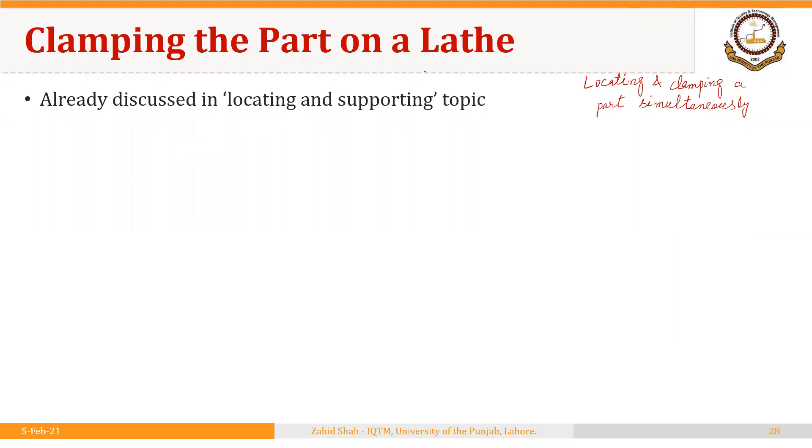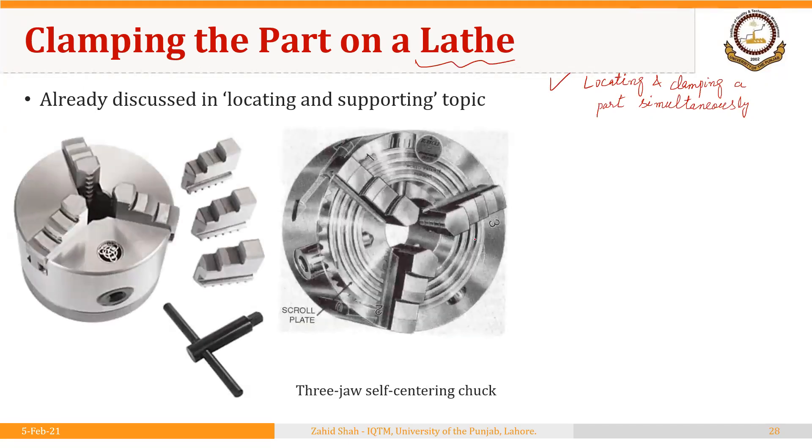In this segment I am going to discuss clamping the part on a lathe. We have already discussed locating and supporting, but what I want to emphasize here is that in many fixtures and jigs, locating, supporting, and clamping are different elements. However, in many instances — especially in the case of a lathe — locating and clamping a part occurs simultaneously. We discussed the three-jaw self-centering chuck, where we are actually locating and clamping the part simultaneously.